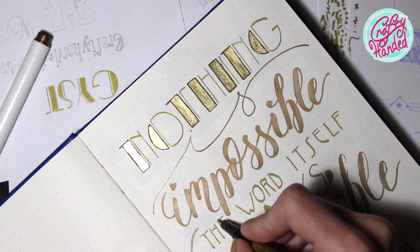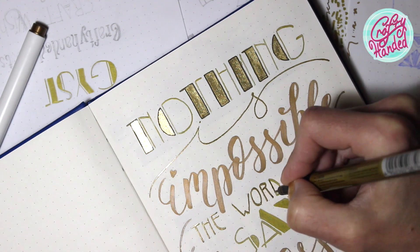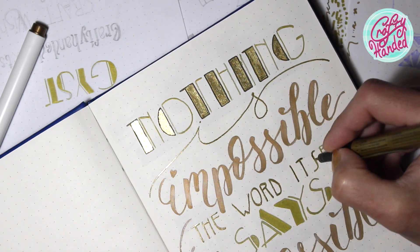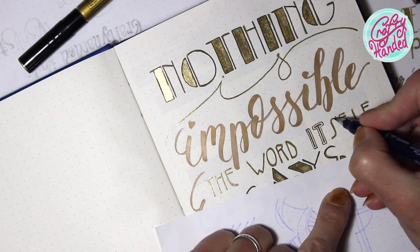Since my theme for this journal is Art Deco and Art Nouveau, I did a little research on patterns, graphics, and decorative lettering used in those times. And I am of course using a lot of black and rich gold.